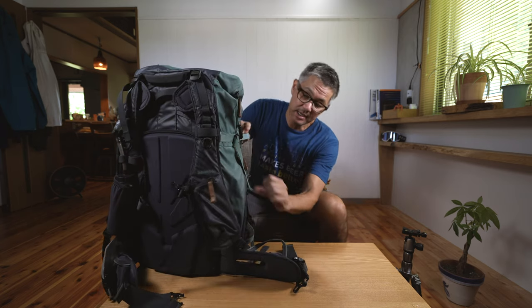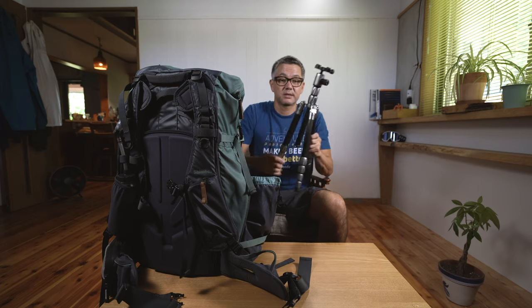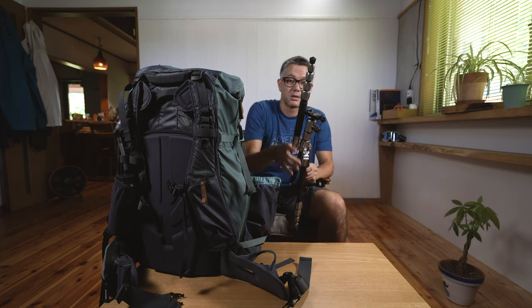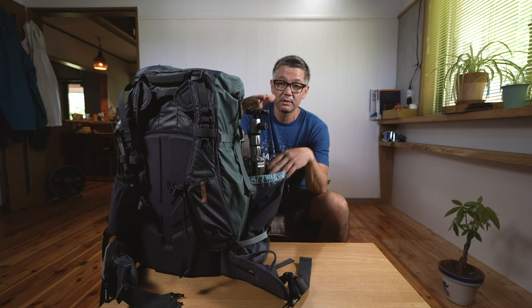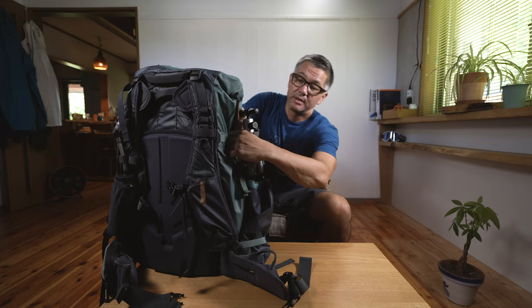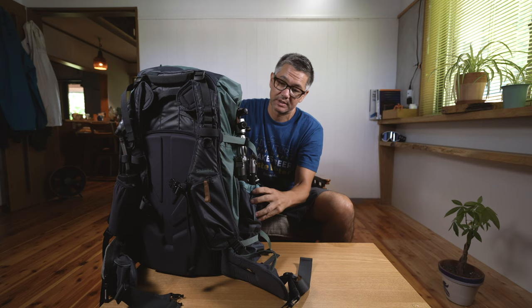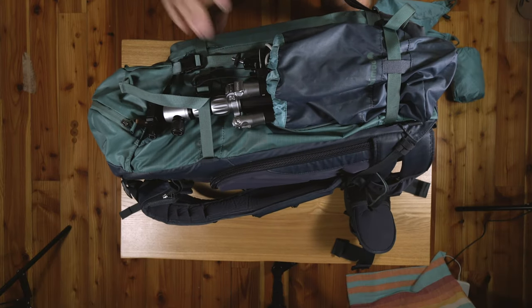For the tripod, I'll pull out the tripod pocket. This tripod folds down but I prefer to leave it taller so the weight is distributed over a bigger area. I'll also throw the gorilla pod in there, tighten it down, pull the cable out, and secure it so everything is nicely in place. Both tripods are now loaded.